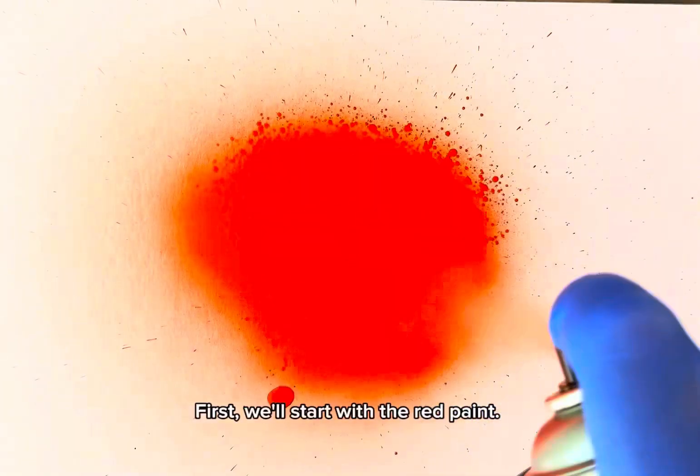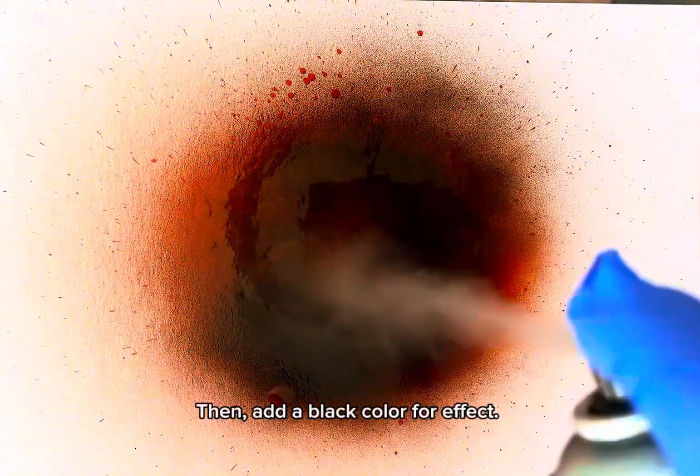First, we'll start with the red paint. Then, add a black color for effect.